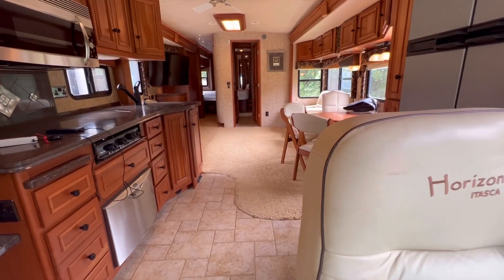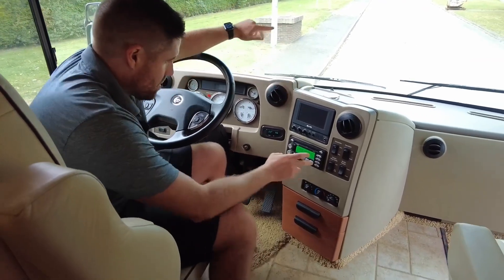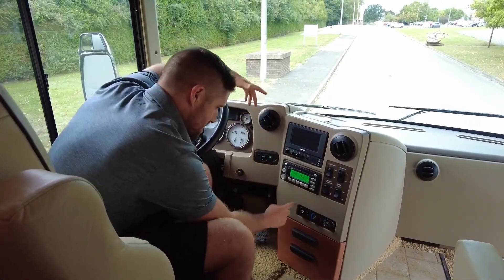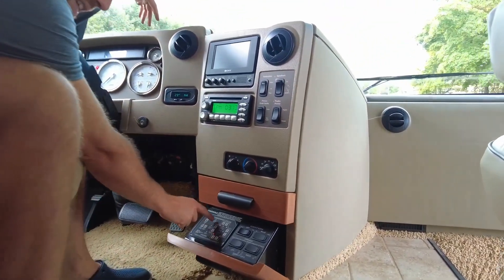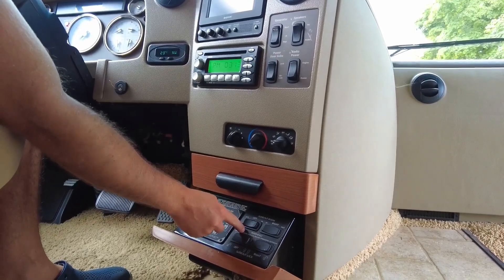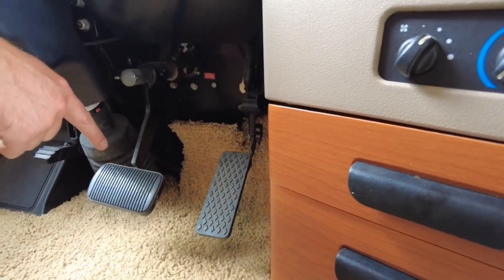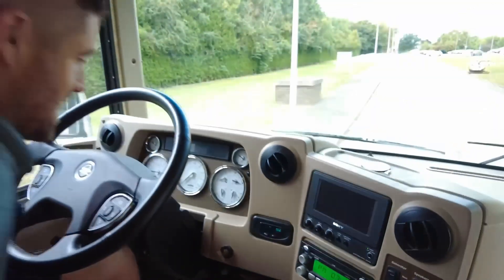Across to the seat, you do have an electric driver and passenger seat. Starting with the front two seats, these are just proper luxury. We've got the camera screen, CD radio player, power locks for the doors, the generator, the TV, cab air conditioning. That draw below is for your automatic self-levelling. You've also got your slide-out controls for the driver's side. The pedals are adjustable — don't know how short or tall you are, you adjust accordingly. Very, very clever.